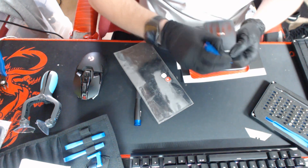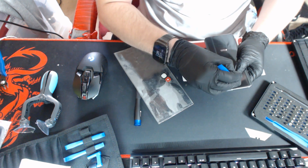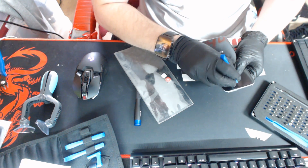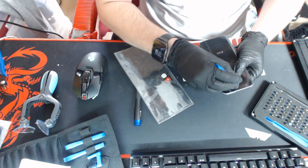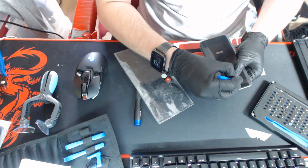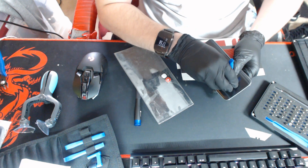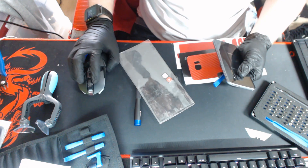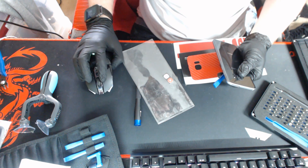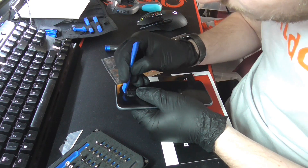I'm going to be following along a guide on iFixit. They did a teardown but the video only showed up to taking the screen off — they never actually showed how to put the new screen on. So I've got another video from Fix It Plan It, which showed the full thing.